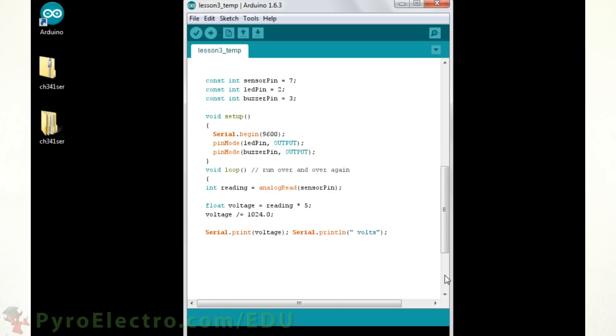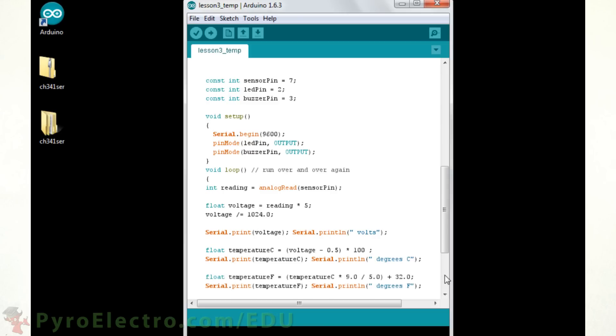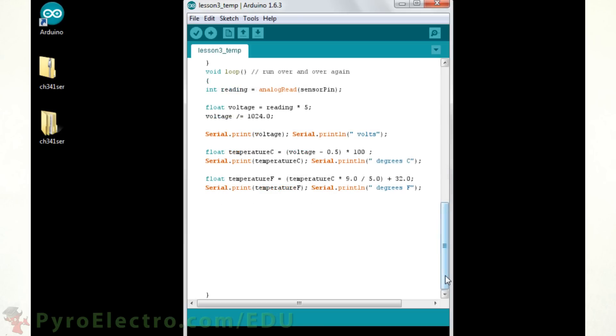Let's use the serial port's print function to send the voltage back to our laptop computer. Next, we will use another float with our linear formula to store the temperature sensed in Celsius, and similarly we will send that value back to our laptop computer. Then we will do a quick Fahrenheit conversion for everyone in America and send that back serially to our computer.